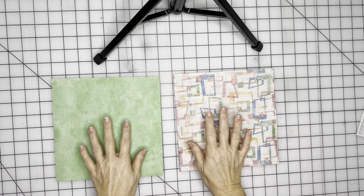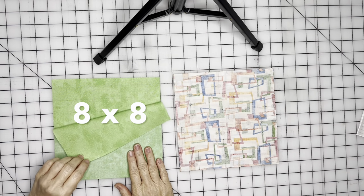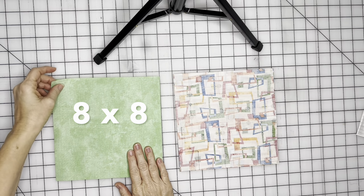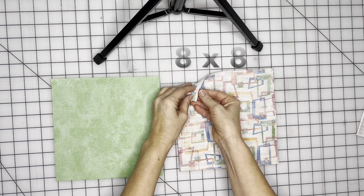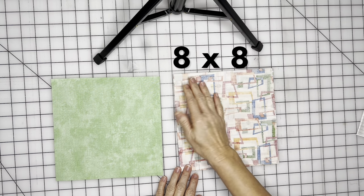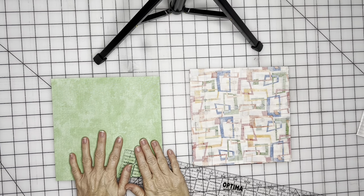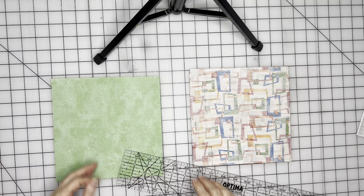Let's get started. To get started, you're going to cut two of your main fabric 8 inches by 8 inches and two of your lining fabric 8 inches by 8 inches. Put them right sides together and then I'm going to cut out little notches on the bottom to create that box bottom of the bag.